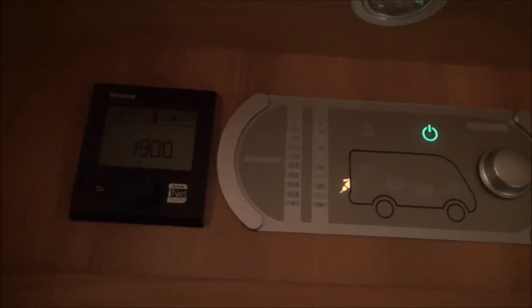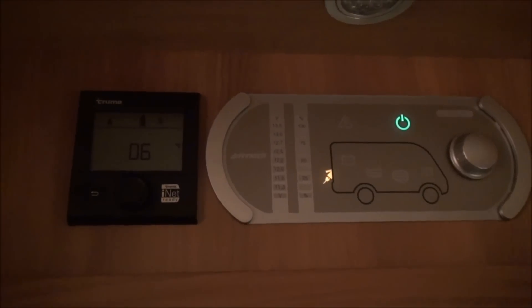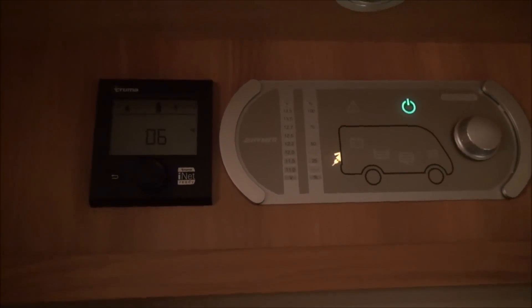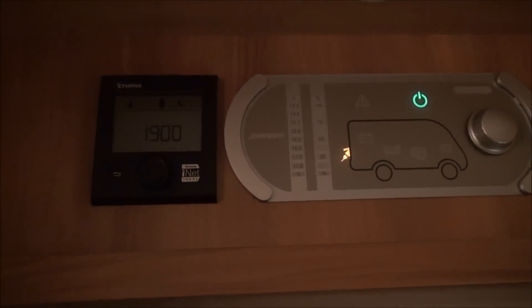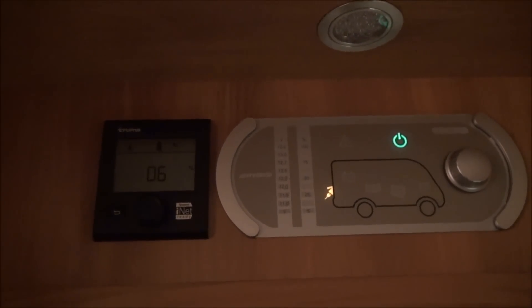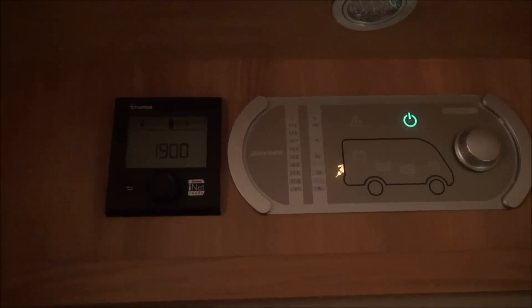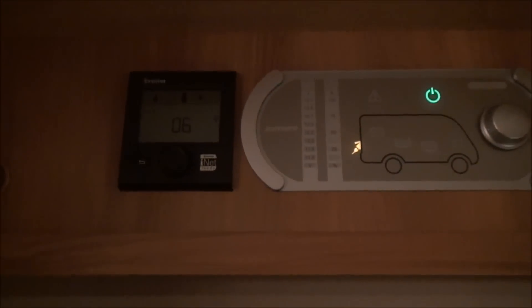Just before I go — this is the temperature inside, or rather the temperature I've set for the heating. I put it down to six when I went out, I came back, I've been back nearly an hour, and it's still so warm I didn't even notice. That tells you how good this van is at holding in the heat. And as you can see, I haven't put any blinds on the outside — it's absolutely outstanding.